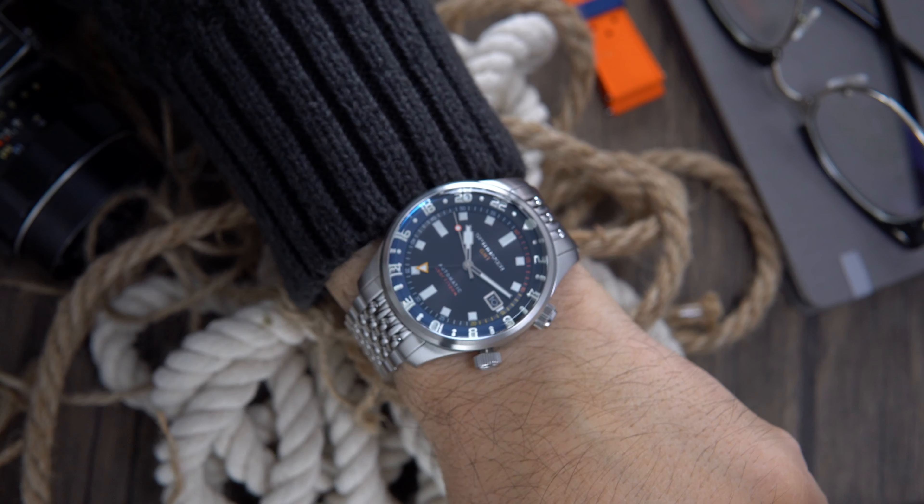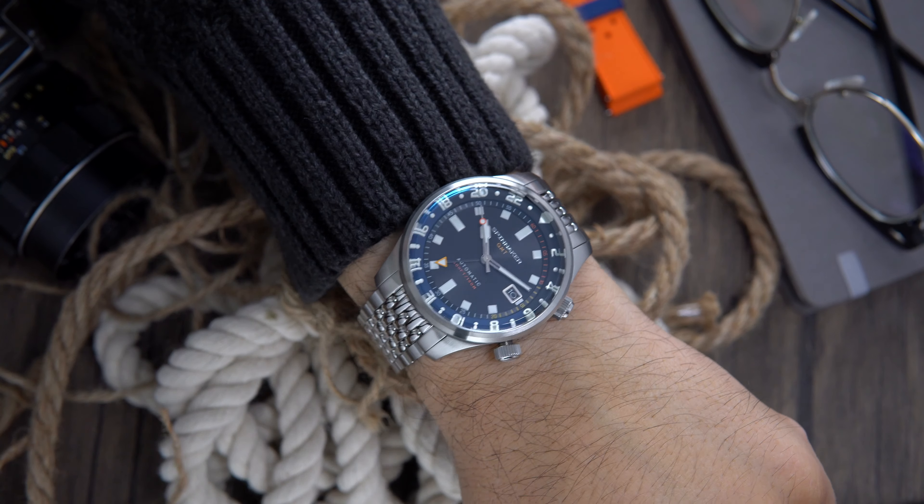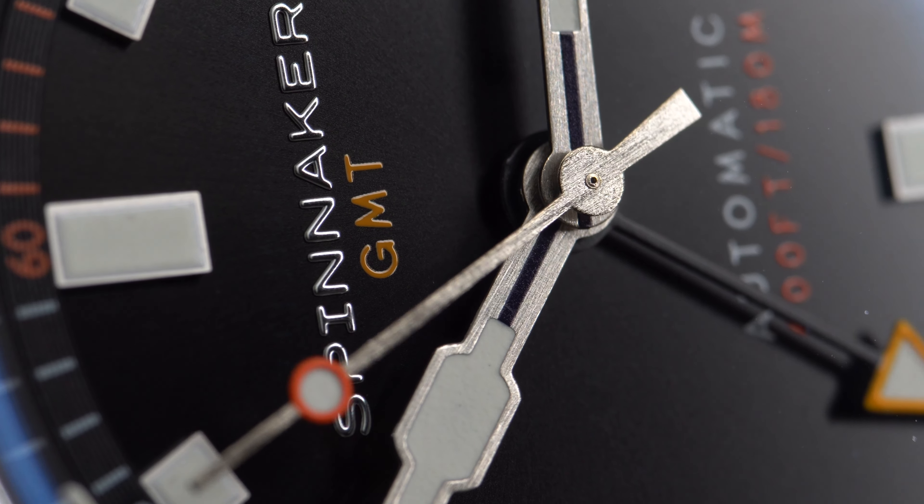Spinnaker watches know a thing or two about packaging. Their packaging and colorway on this box definitely put a smile on my face, and the watch came with a spring bar tool remover and an extra rubber strap.